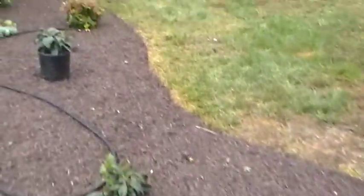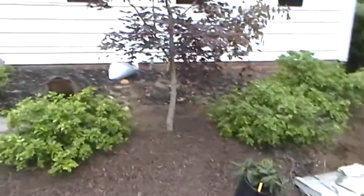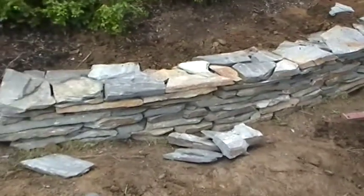Chase is over here right now building a stone wall — dry stack. We did take out a dogwood tree there and put in a maple, a Bloodgood red maple. You can see that wall that Chase is working on.